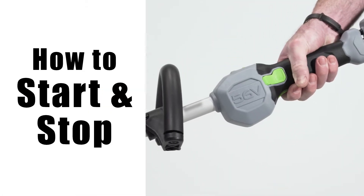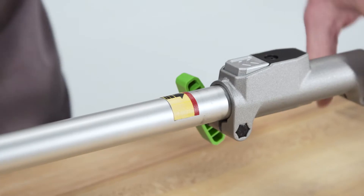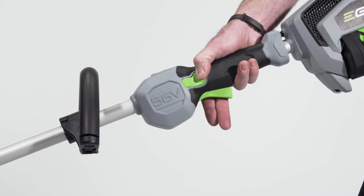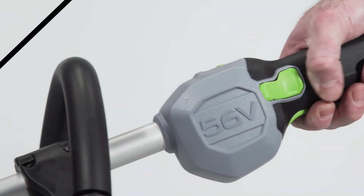How to start and stop your EGO powerhead with a charged battery installed and one of the powerhead tools attached. Press and hold down the lock-off button, then squeeze the trigger and release the lock-off button.